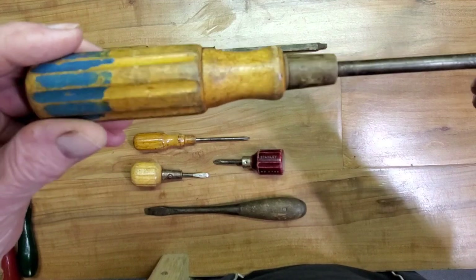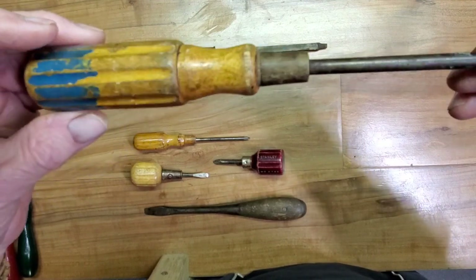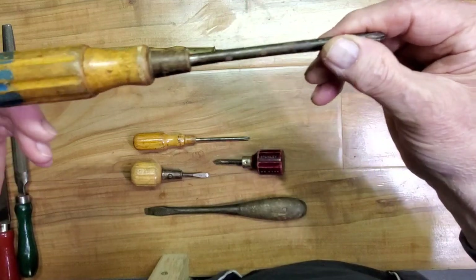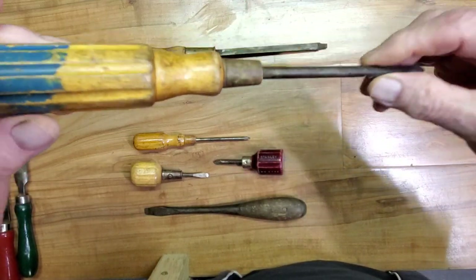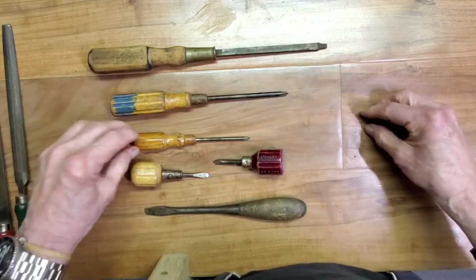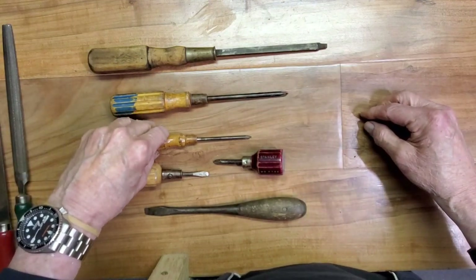This seems to be a Stanley item — it looks the Stanley design on it, but I can't make out a name on it. Maybe once it's cleaned I can find out exactly what it is. It's a nice screwdriver; it'll be a nice user screwdriver even if it is not a name brand.